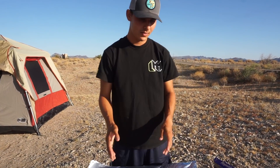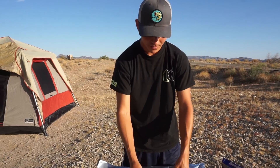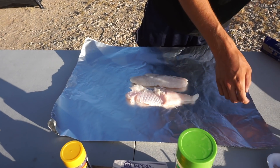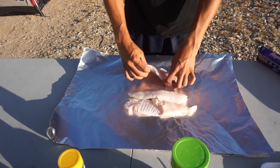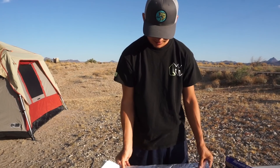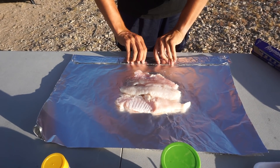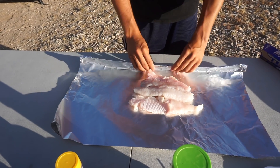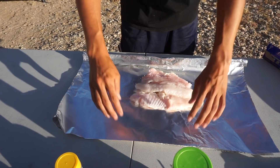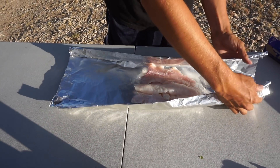Now you have the foil paper — we're going to lay out our fillets on here. We might do two separate boats. Essentially you're going to fold this into a boat shape: stack the fillets, then fold the sides over — boom — and then again on the other side. You're folding it into a boat, and you guys will see what I'm talking about in a second.